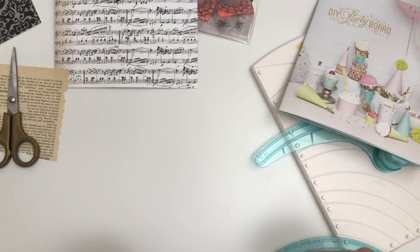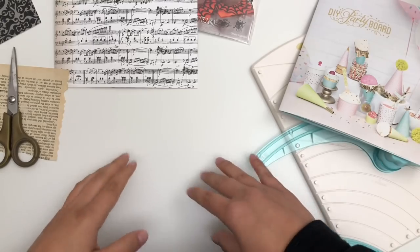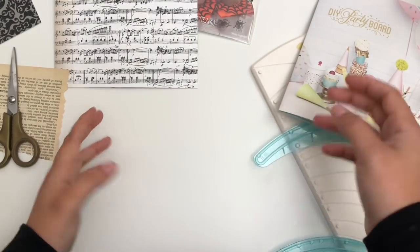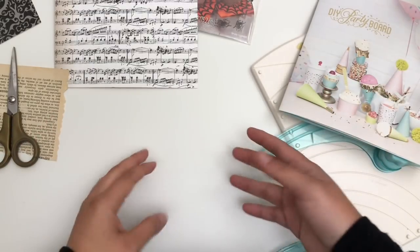Hey guys, welcome back to my channel. This is Kat and happy halfway to Halloween. I can't believe we are halfway to Halloween. It's crazy. So to celebrate, we're going to do a Halloween project because I love Halloween.